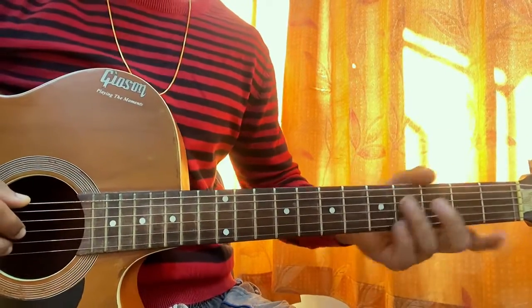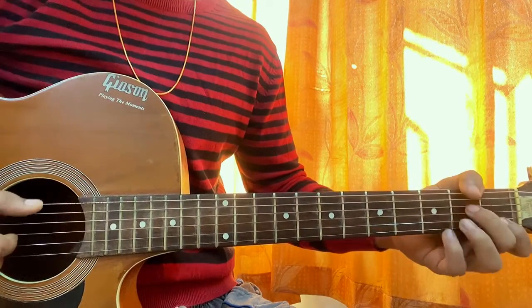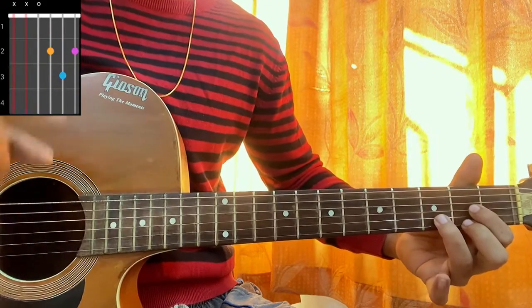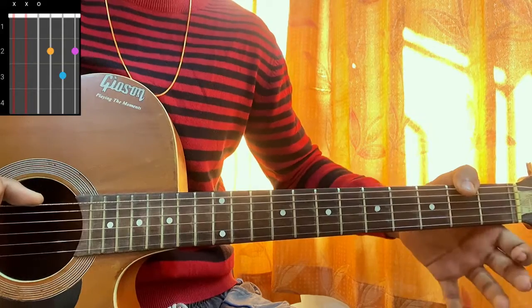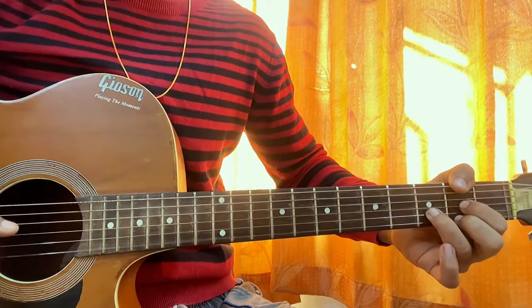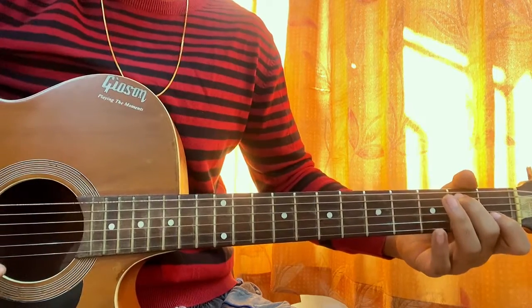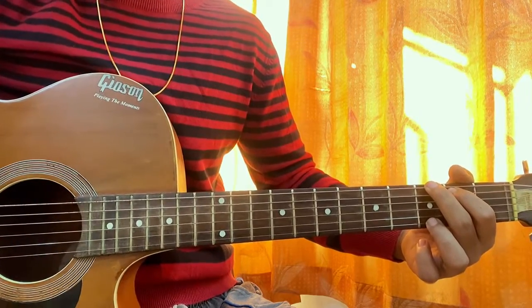Let's have a quick look at the easy chord shapes. G major is the first chord: three, two, open, open, open, three. A minor seven: mute, open, second, open, first, open. Then we have D major: mute, mute, open, second, third, second. For this song I do notice he hits that F-sharp bass — the second fret on the top E string with his thumb — but we still have the D major chord. Then E minor seven: open, second, open, open, open. And G major again: three, two, open, open, open, three. That's all the chords you need for the whole song.